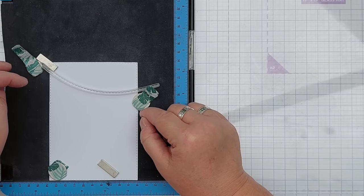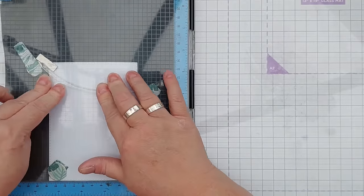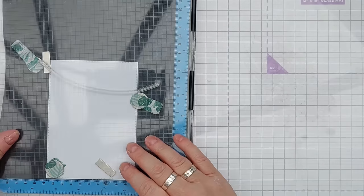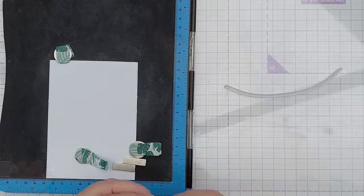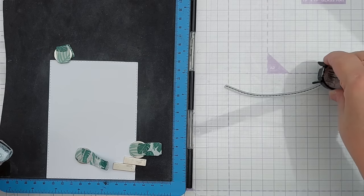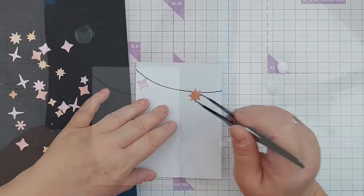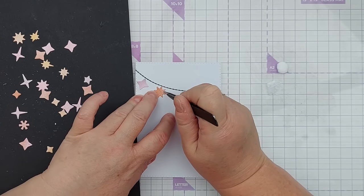I'm just using the magnets to hold it in place while I pick it up. That didn't quite work but we'll see if that curve is okay — yeah, I think that'll do. I'm going to treat this with talcum powder and stamp it in black and then I'm going to heat emboss it with clear embossing powder. So that's cooled and set. I'm going to attach my little confetti stars to my string.